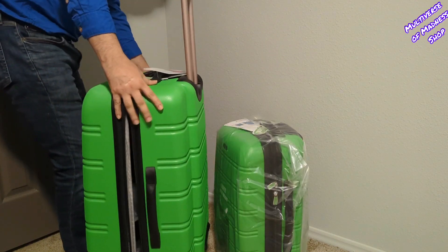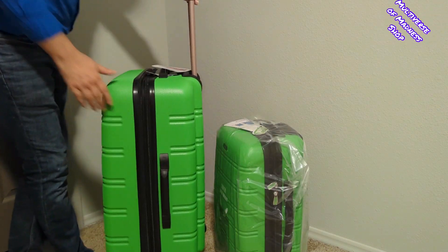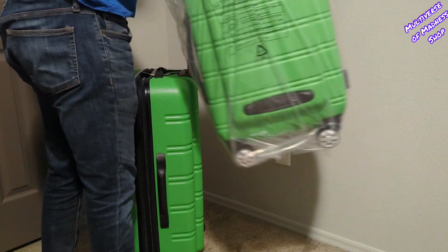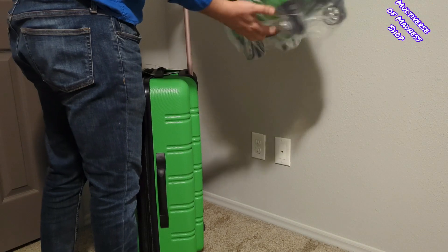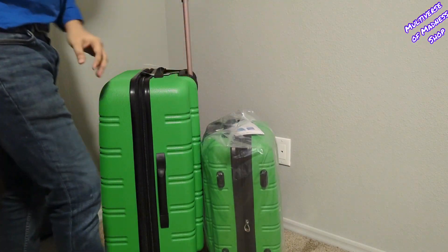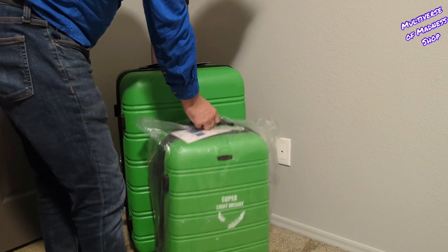This is a two-piece luggage set — a 20-inch carry-on and a 28-inch full-size luggage bag. I got this luggage set on deal from Amazon and for the price the hardshell is very nice and the zippers are pretty good. This luggage set is very sturdy and super lightweight. Affordable and travel resistant, Rockland bags are an ideal companion for everything from quick trips to the gym to overnight getaways to extended vacations.